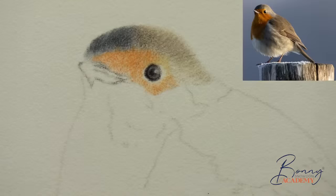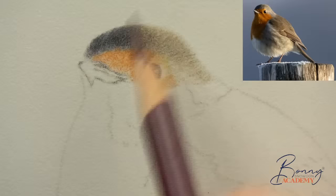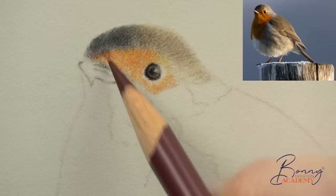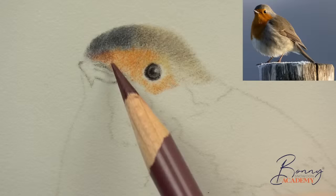Using caput mortuum violet very, very gently — just starting to bring some of those little shadowy areas in over the top of the cadmium orange. This is what's just so beautiful about colored pencils — you're mixing the colors on the paper, mixing them on the surface. It's just fantastic to see things come to life. So just using very gentle pencil strokes here to get those little shadowy areas in.